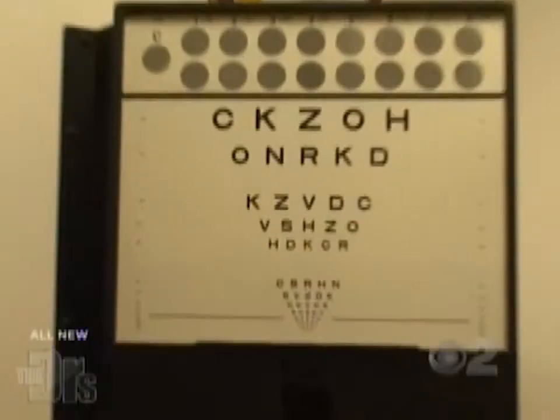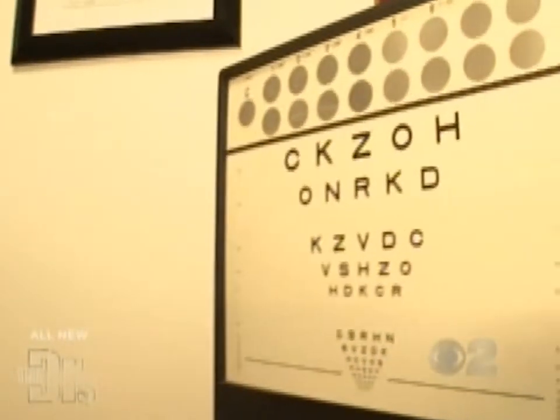Hi Sally. So what we're going to do is a vision test. Take off your glasses. Can you see any letters on that chart? Maybe a G? Maybe? No, sorry, I can't tell. Not even a G.